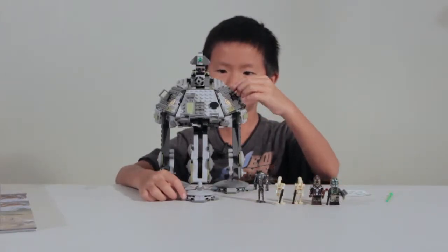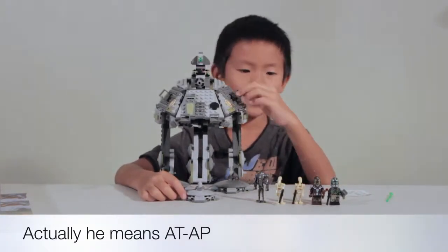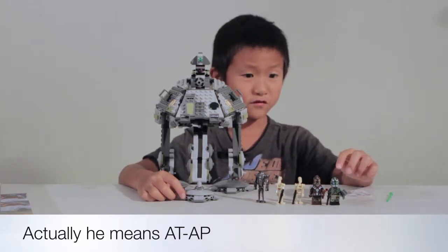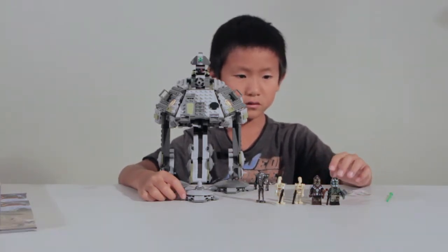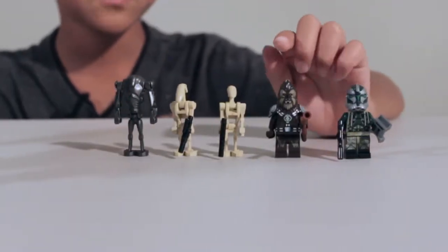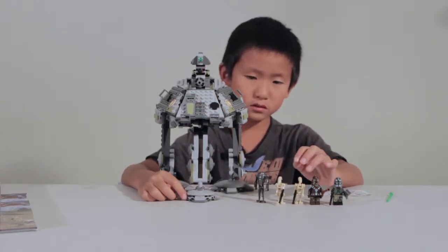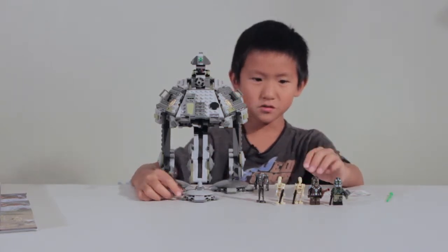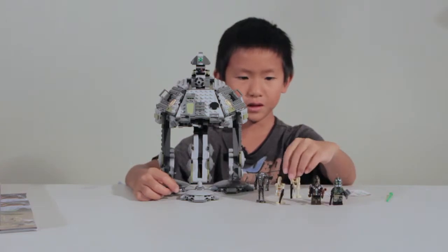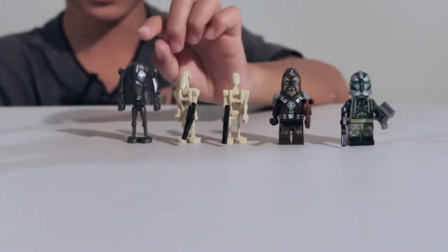We have finished the AT-RT, and it comes with five minifigures. Two minifigures that are new: Clone Commander Gree and Chief Tarfful. We have three not-new minifigures, but are still pretty cool: a battle droid commander, another regular battle droid, and a super battle droid.